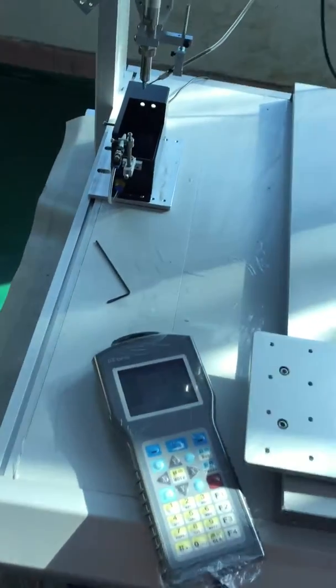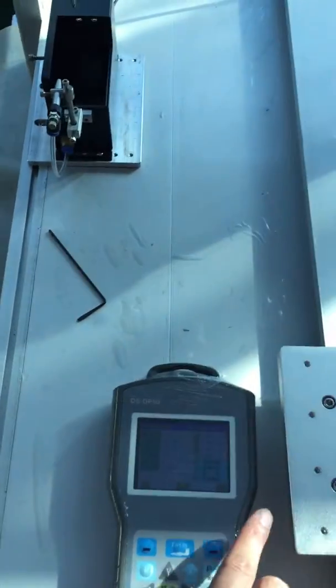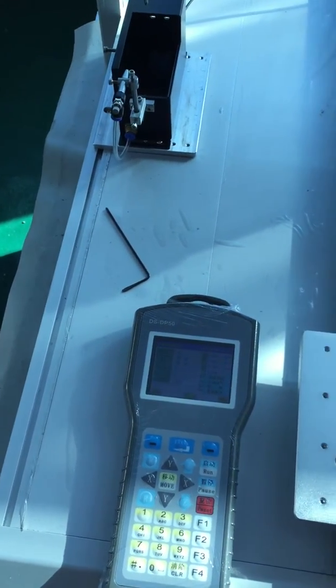Okay, next step — we will talk about how to set this teaching box.